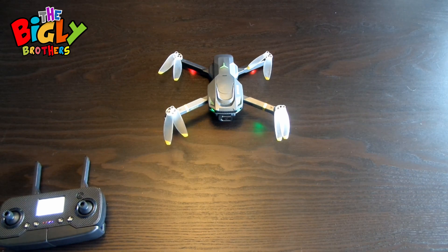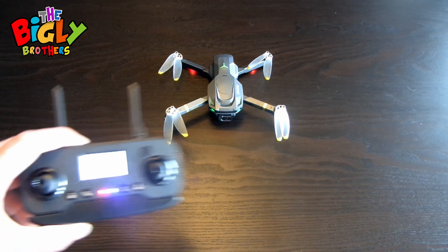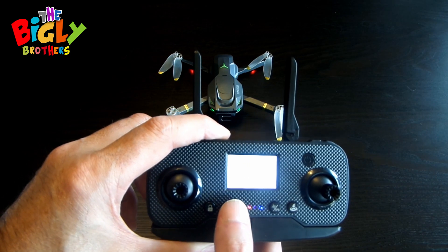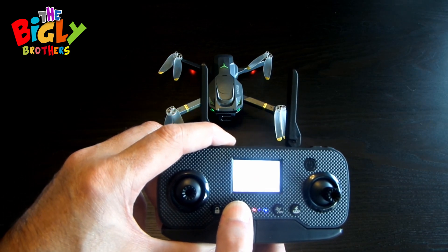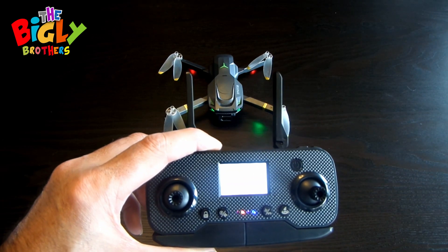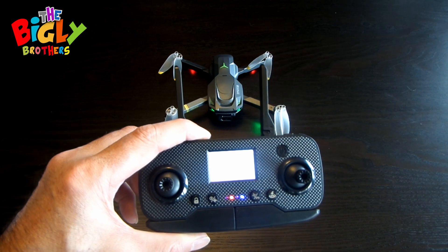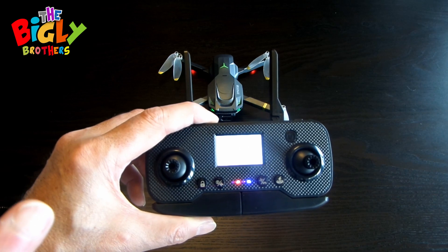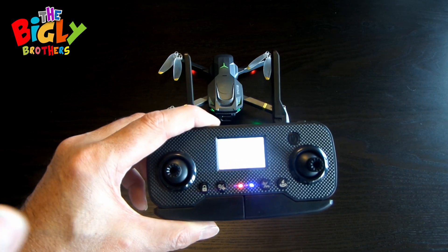Now you're going to do the gyro calibration. Press and hold the gyro calibration button on the remote for about three seconds. This step is essential to ensure the drone's stability in the air. Press and hold the same button until it beeps — one, two — then let it sit and it beeps again. That means the gyro calibration is set up. These two steps are really important for control while flying the drone.